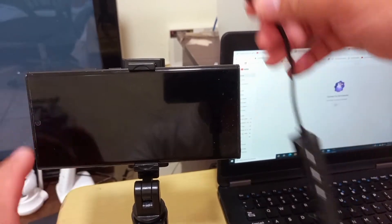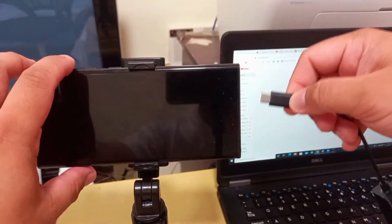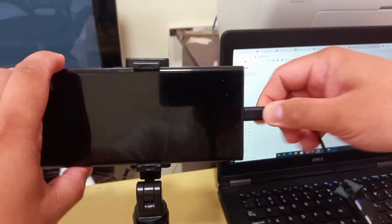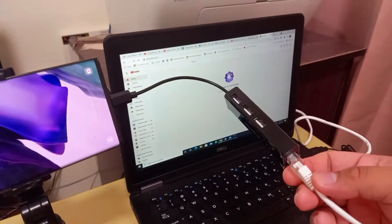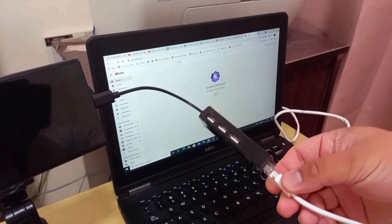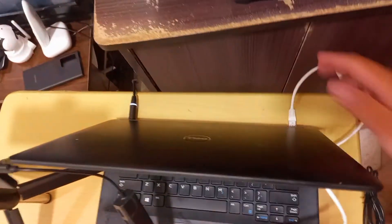So what we will do now is connect this Lenshan USB to Ethernet connector adapter to my mobile. One end goes into my mobile and the other end will be connected to the RJ45 LAN connection going to my laptop here.